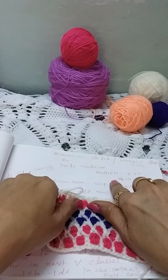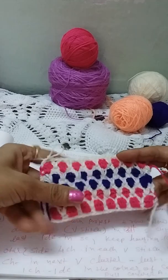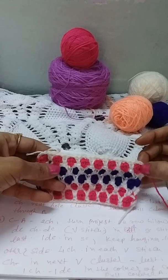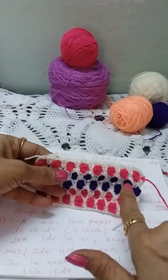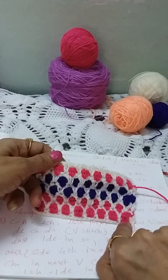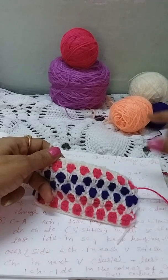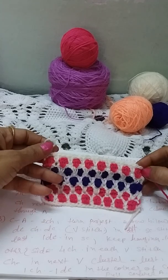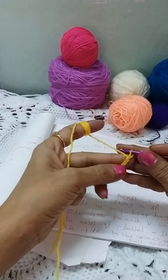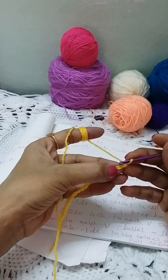For this stitch we need a multiple of 3 plus 2 stitches. I am taking 24 stitches plus 2 stitches for this swatch. In this stitch we are working two rows in the same direction — after making the first row, we come back to the starting point and make the second row from the same direction. Let's start with 26 chains.